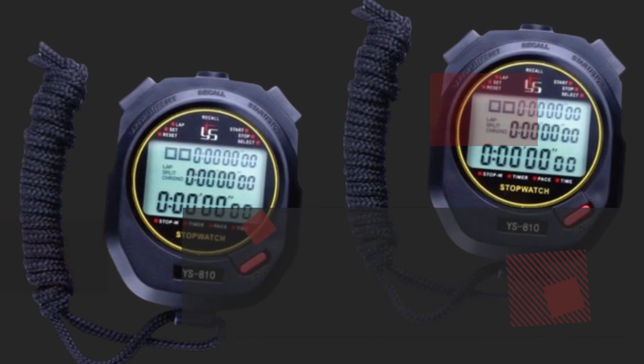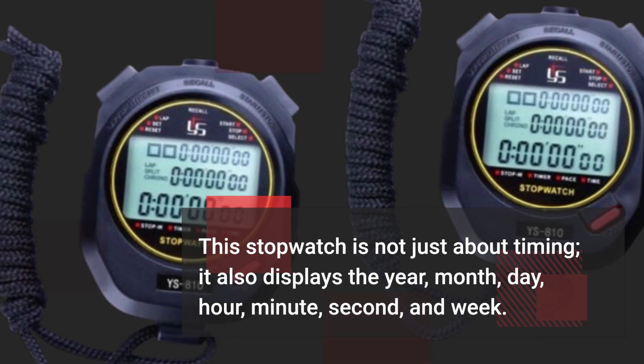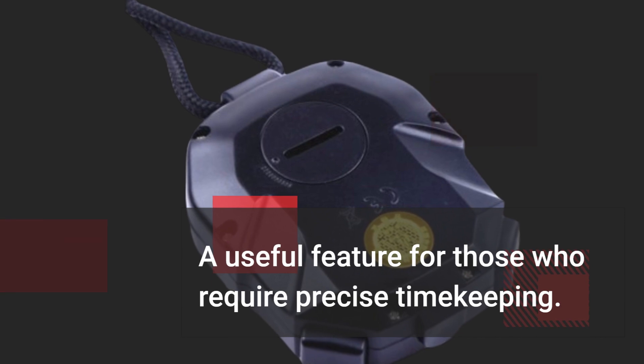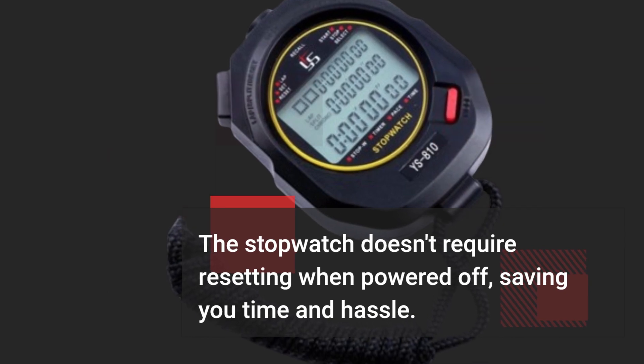This stopwatch is not just about timing — it also displays the year, month, day, hour, minute, second, and week, a useful feature for those who require precise timekeeping. The stopwatch doesn't require resetting when powered off, saving you time and hassle.